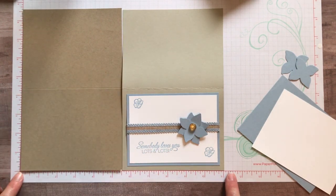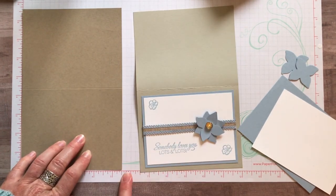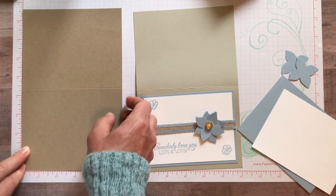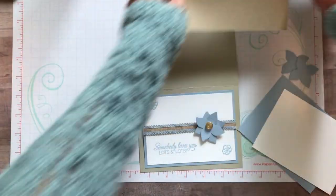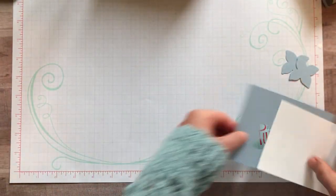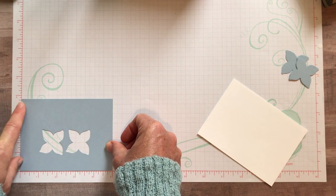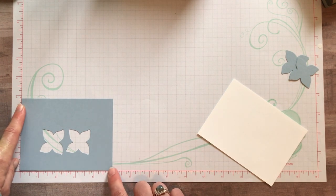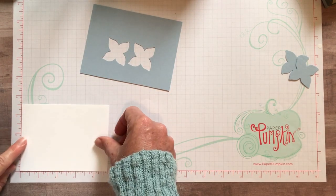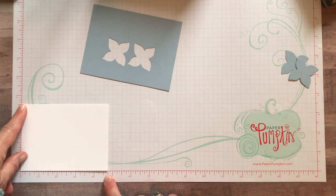We've got our 8½ by 11 piece of cardstock. Along the 11-inch side, we cut it at 5½ inches, and along the 8½-inch side, we scored it at 4¼ inches to make our nice crisp fold on our card. Then we have our piece of Seaside Spray cardstock measuring 3¾ by 5 inches, and our piece of Whisper White cardstock measuring 3½ by 4¾.